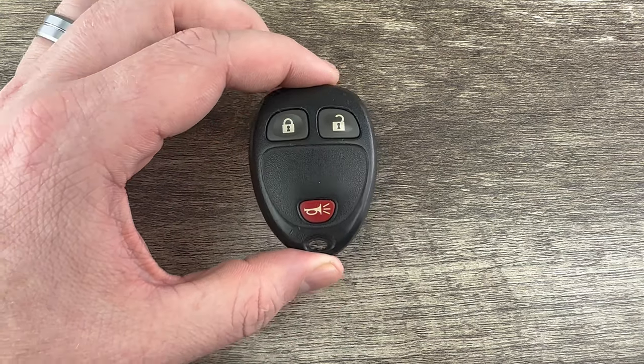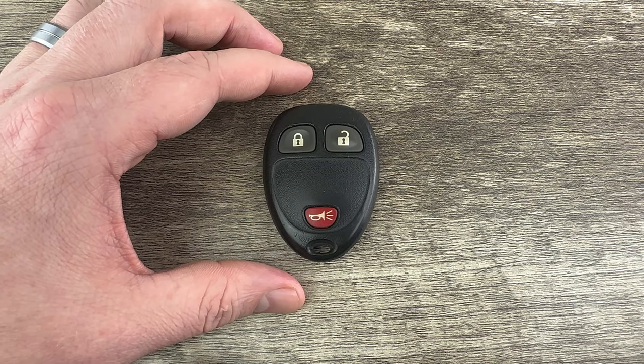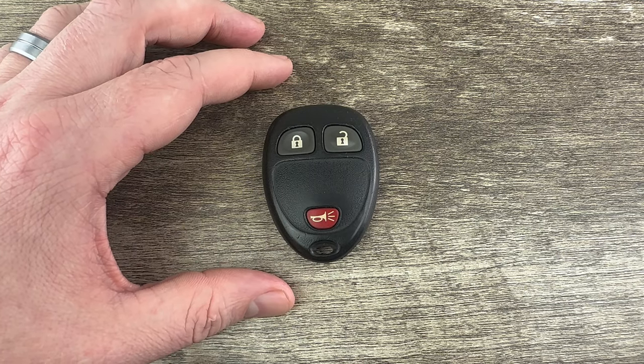This key fob is the three button version as you can see. If you have the four button version, which will look just like this except it will also have the remote start button at the top, the battery change procedure we're about to go over will be the exact same.